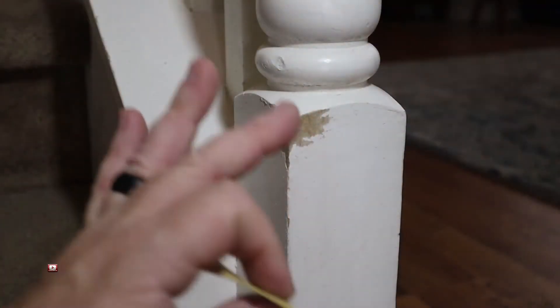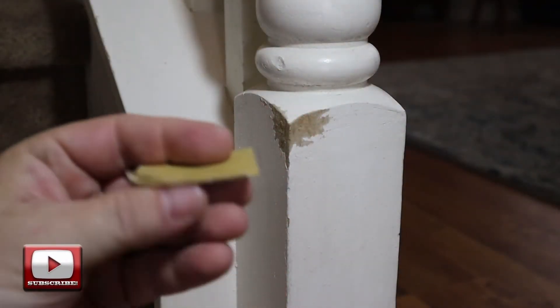So I thought I would take this opportunity to share with you guys the method that I use to fix trim like that. It's pretty simple — this kind of repair is actually pretty straightforward.